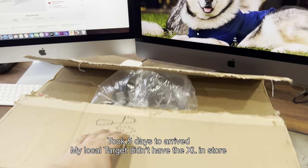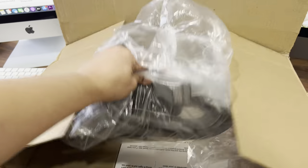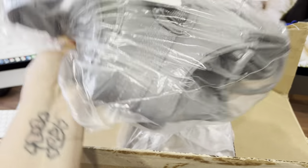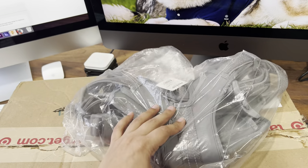I placed the order at the end of April 3rd and got it on April 8th around midday, so it took about 5 days. That's not terrible, but I wish they had the size we needed in store.